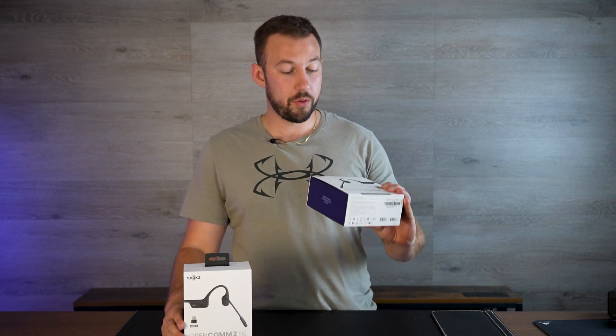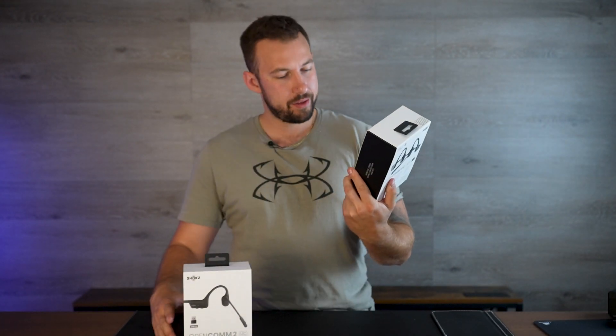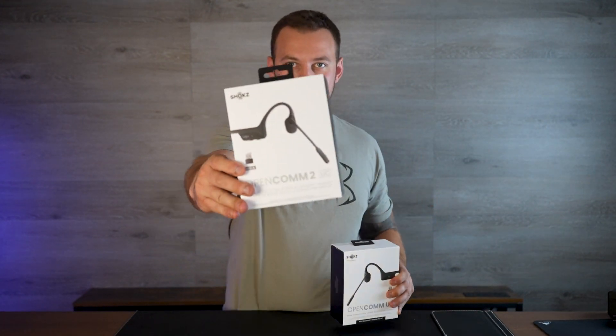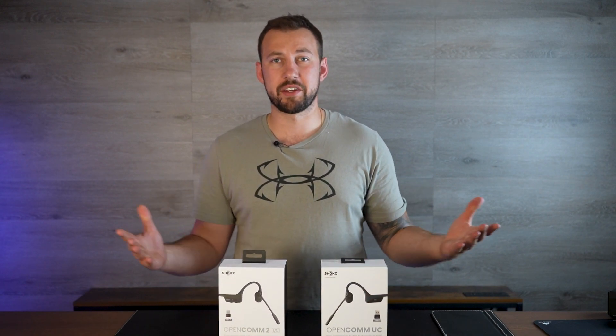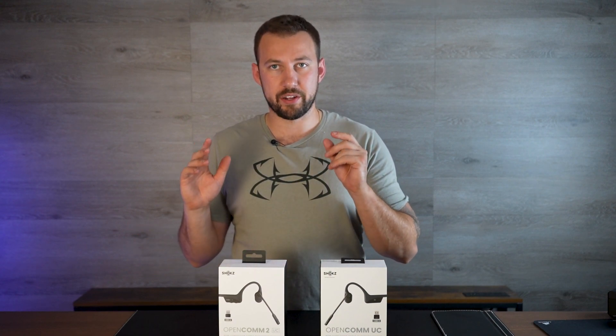Today is a bit of a treat because I have both the brand new OpenCom UC2 — this is the first one — and here I have the OpenCom UC, number two, which is the older version. We're going to talk about some of the differences between them. There are only a few small, minute differences and we're basically going to break that down and let you know if the new one is worth upgrading to.